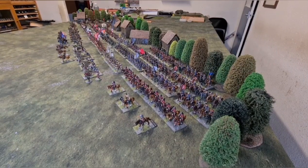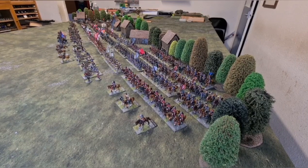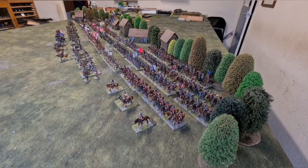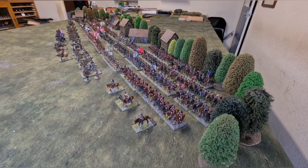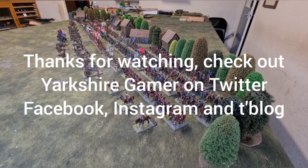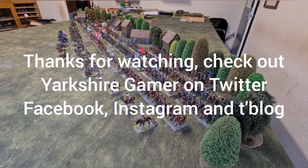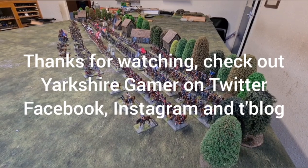So there we go — there's the army in its entirety. I hope you enjoyed that little run-through of one of my larger collections. If you have any questions, post them on the feed at the bottom or on the blog post and I'll happily answer them as best I can. Thank you very much for watching. There'll be a Yorkshire TV monthly update coming online fairly soon, I've got a couple of other bits and pieces going up, so just keep your eyes peeled. Thanks again and see you soon.